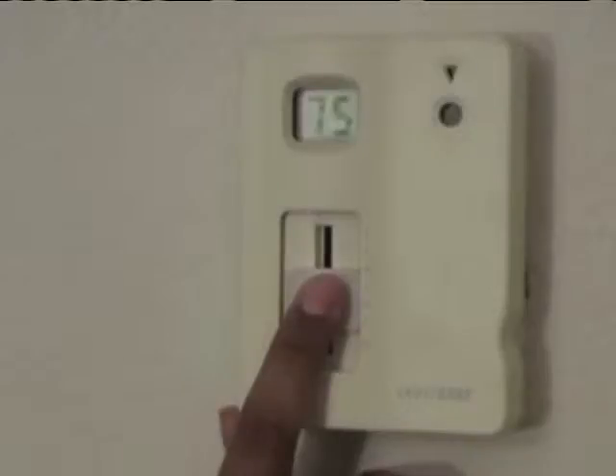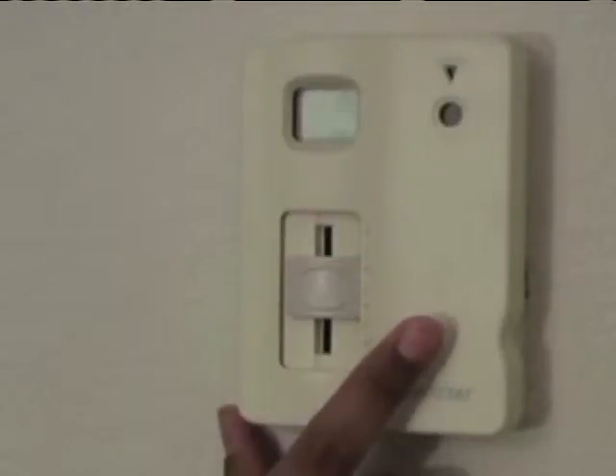First thing to do is set your thermostat at 78 degrees. I know it sounds kind of warm, but if you run the fans in your house, it will feel cooler.